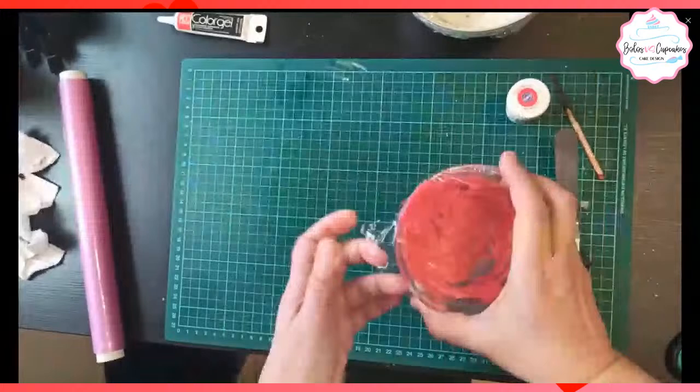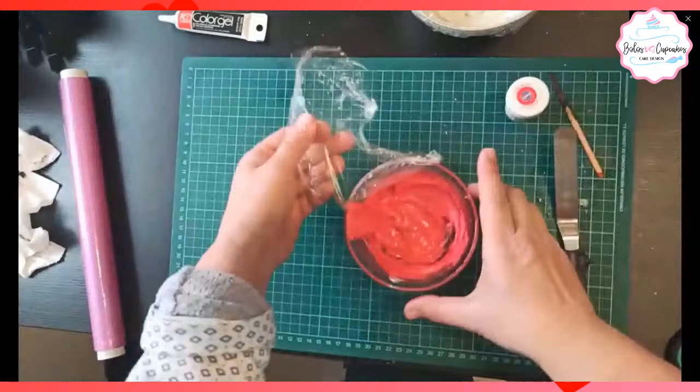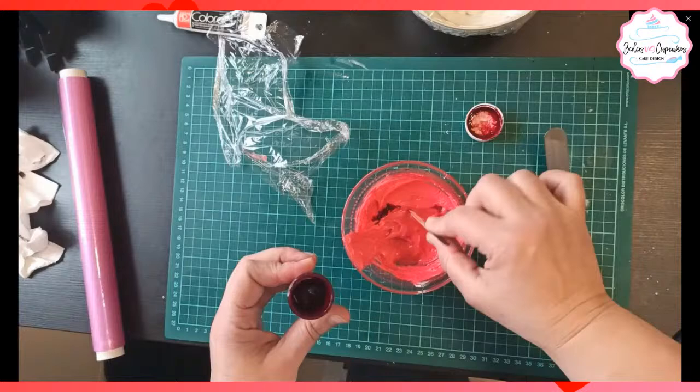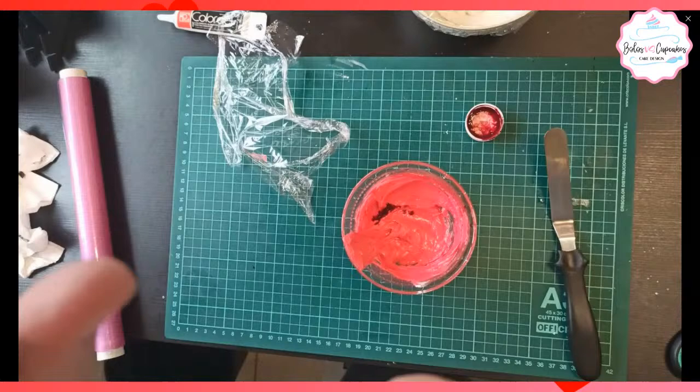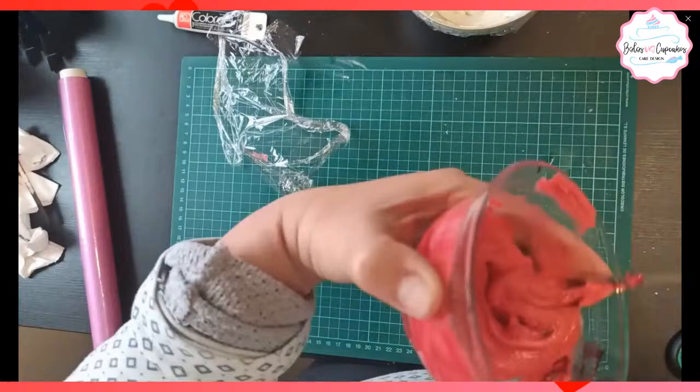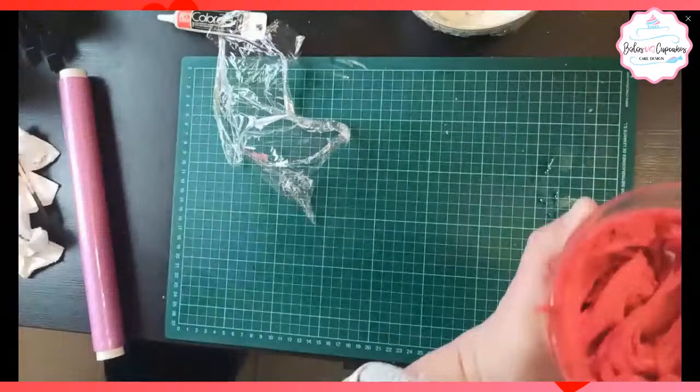Aquí lo estoy tapando y lo dejamos reposar. Ya pasó tiempo y vuelvo a pintar. Esto está pintado con colorante vegetal en gel. Es importante que para los colores fuertes usen marcas buenas, que ustedes hayan comprobado que sí da esa tonalidad.